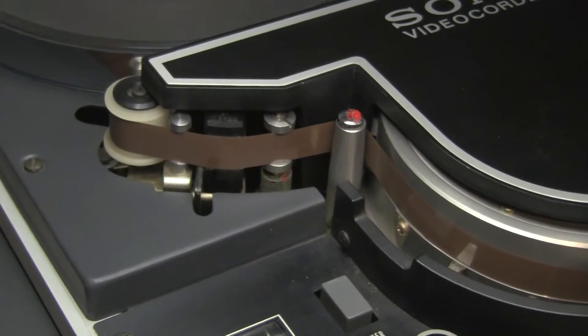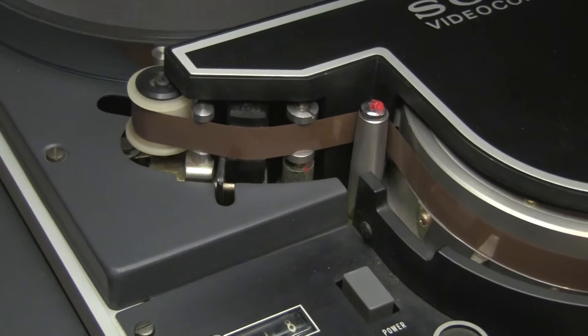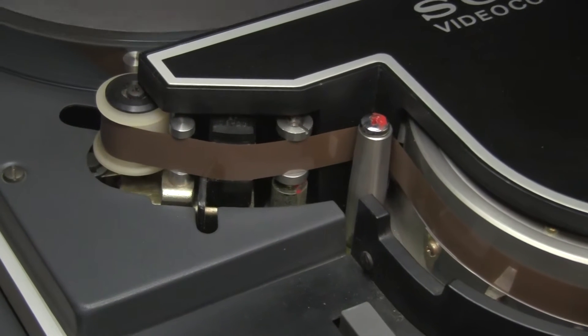This is authentic vintage tape. Note the brown color — that is iron oxide on a mylar base, or possibly polyester.